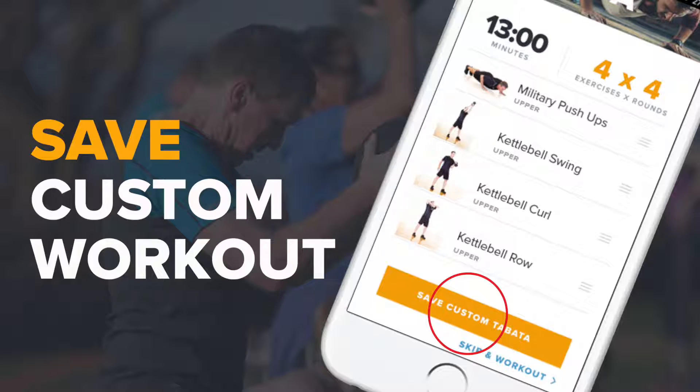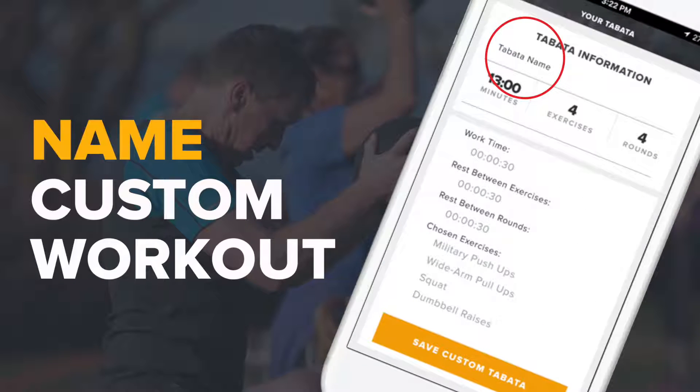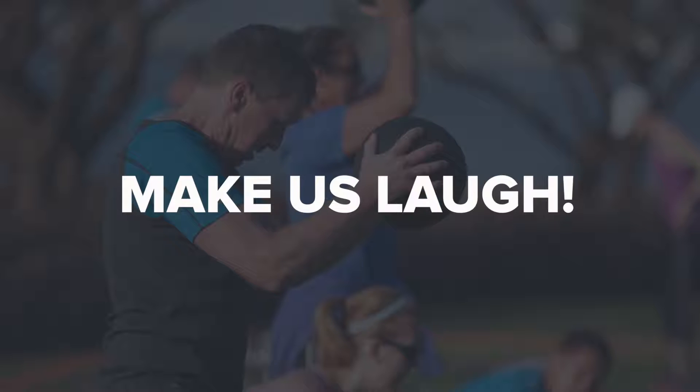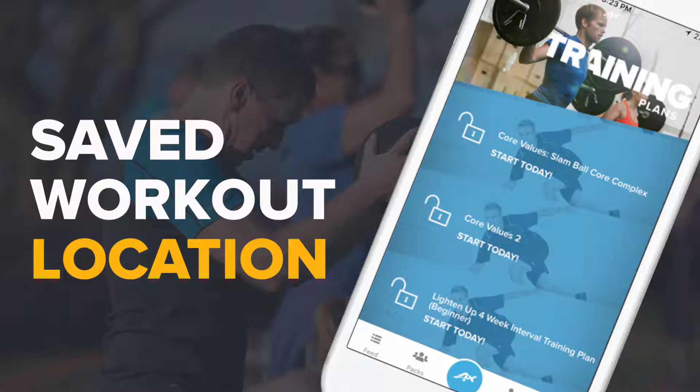From here, you can either save this custom Tabata workout for another time or skip and go straight to the workout. When saving the workout, you'll be able to give it its own spectacular name like Armageddon or Tabata, be kidding me. Get creative. All of your workouts will be saved under My Workouts.